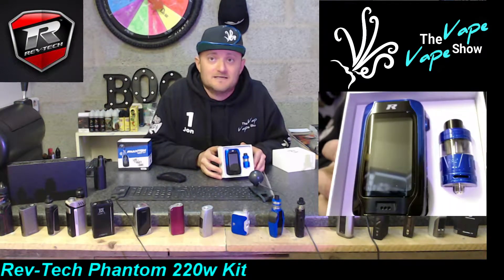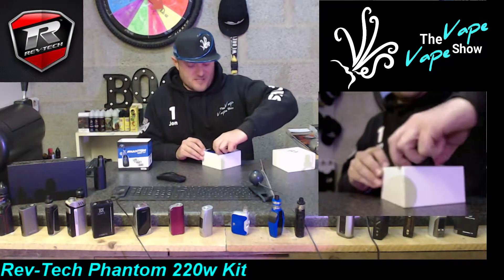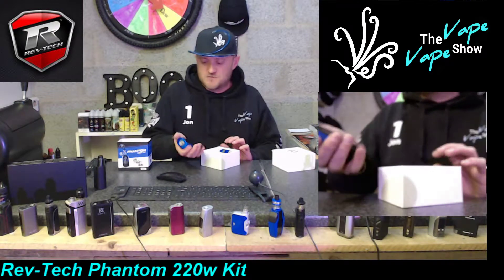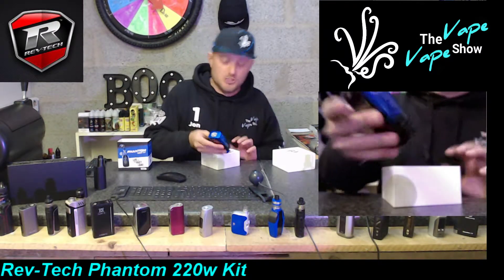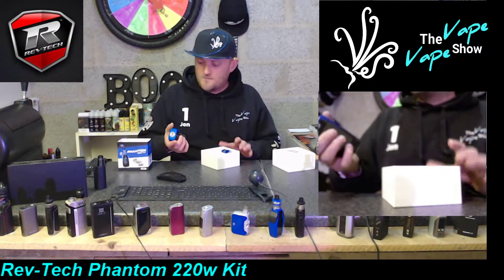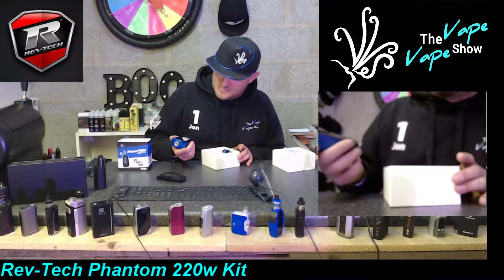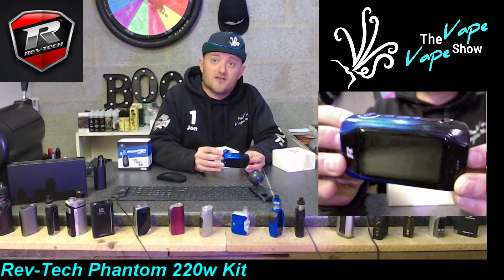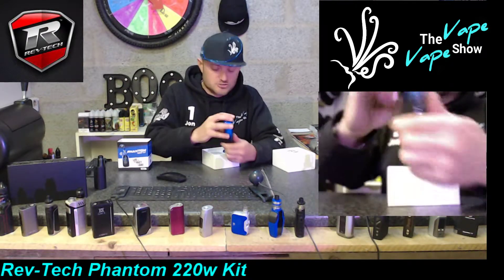There's a 2.8 inch screen on this bad boy - that's what the coverage on the front there is. Metal - you can feel that, she feels solid in hand. There's a nice little USB cover over the USB port, a fire button, an up and down, and a menu button on the side. No buttons on the front, just that beautiful 2.8 inch color screen.